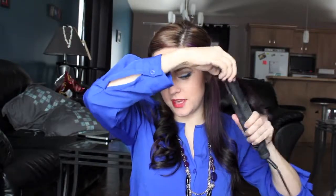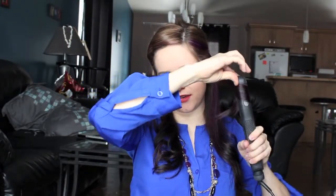I like the portion right in the front of the face to start a little higher than the other pieces, just to kind of start that curl off a little higher.